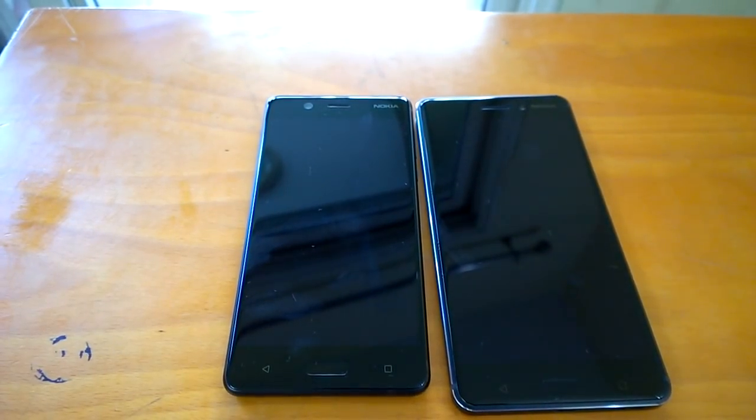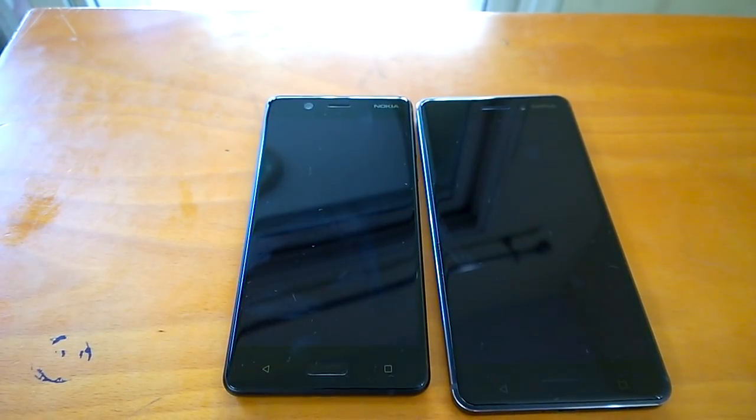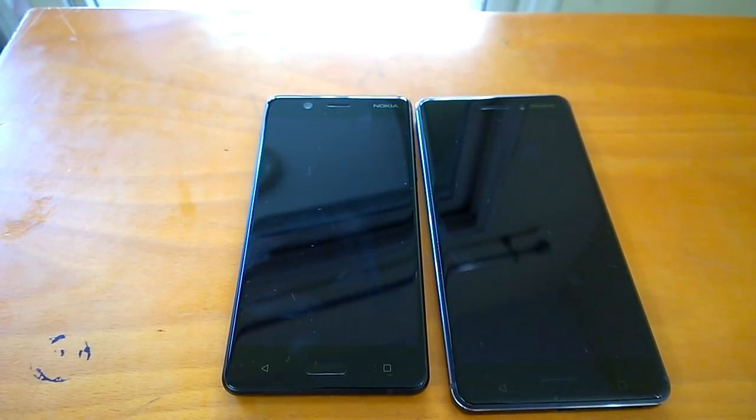Hey there, how are you doing? Team Nokia PowerWizzer here, and in this video we'll share a simple but smart tip with you. So this tip is for both Nokia 5 and Nokia 6.